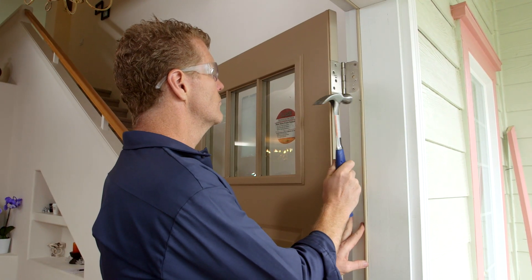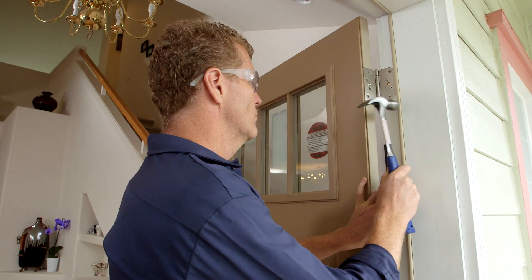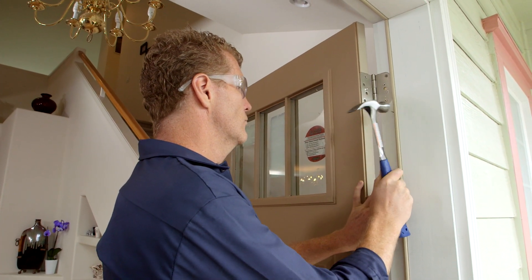Now it's time to fasten the hinge jamb. Use finish nails or deck screws and drive them behind the weather strip — that way they're hidden and there's no need to touch up afterward.